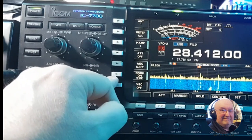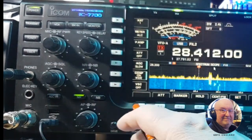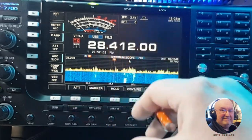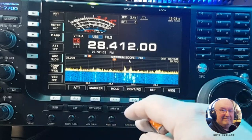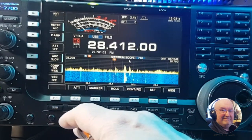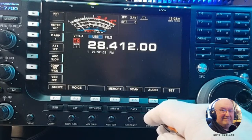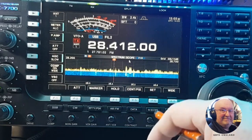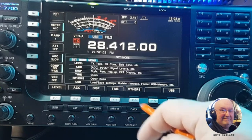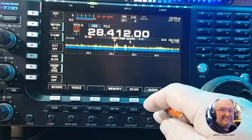Then you've got your AGC — slow, medium, high. Then your compression switch, and then the VSC which is off at the moment. Going down to these buttons here: send, bookmark, hold, fix — they do different things when you're in the menus. You can set your transmission for wide receive and so on. Then you've got your mode buttons: SSB, CW, RTTY, AM, FM, data, scope.